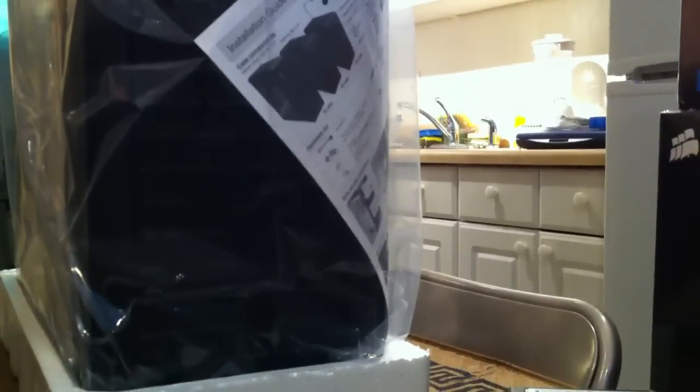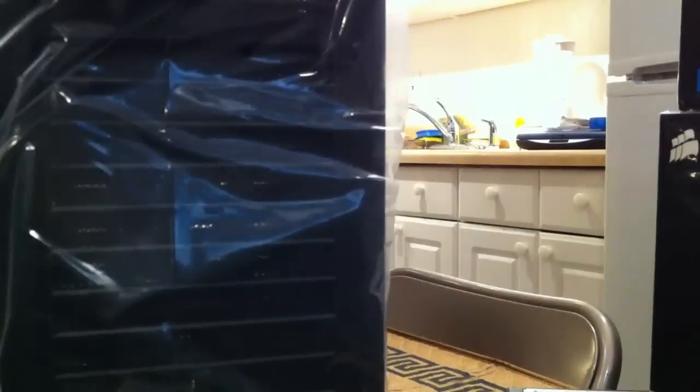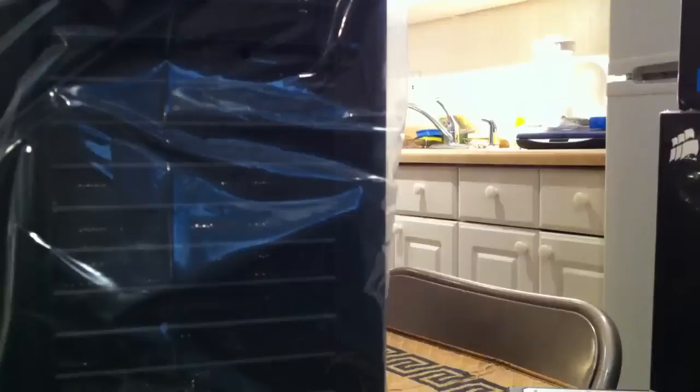Popped it out of the box. You have it in this plastic and styrofoam packaging. Let's see if this is a bad one.